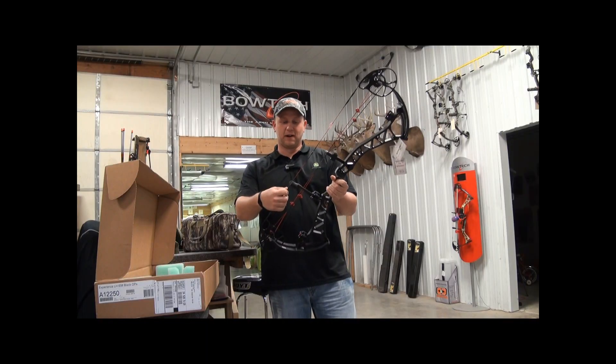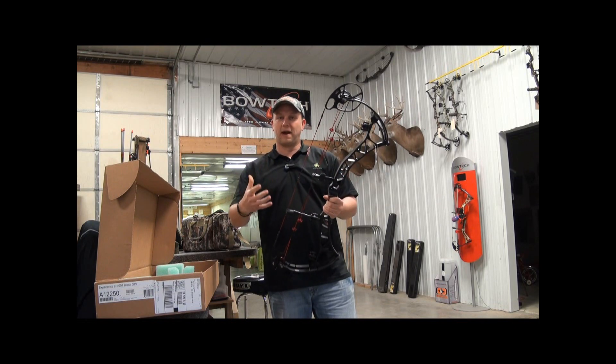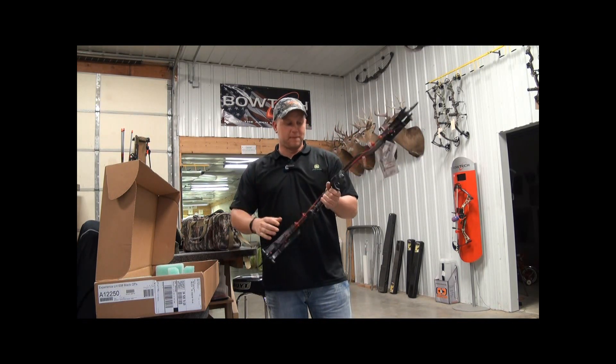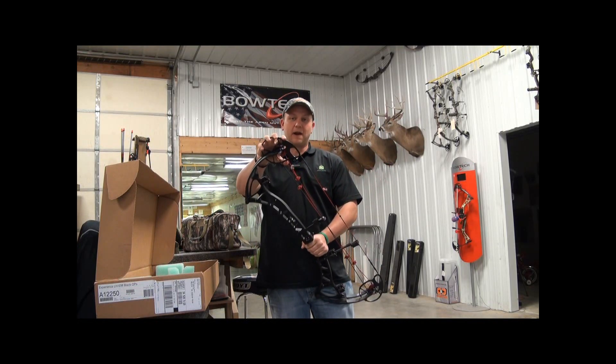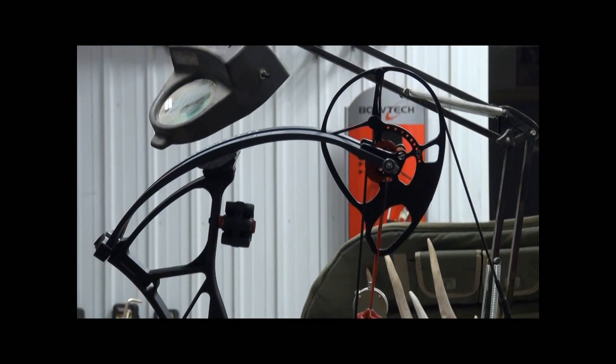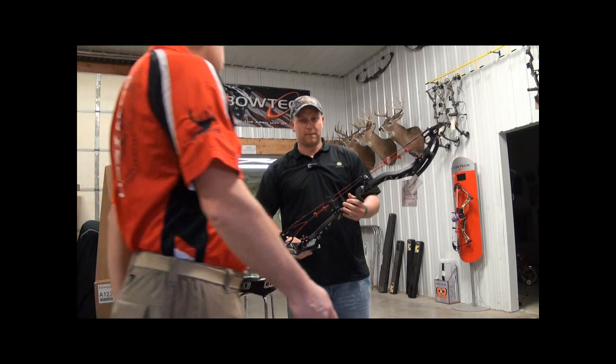What the clutch string stop allows is for the string to come into the stop and not stop and vibrate at the shot. It's got the same overdrive binary cam system, which makes it easy to tune. Speaking of tuning, I've got Boyd here and we're going to set up this bow in a little bit.